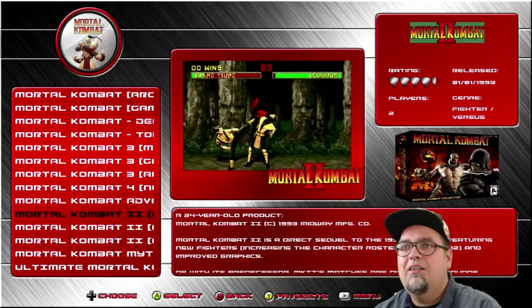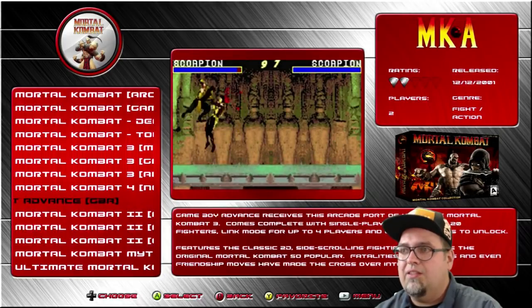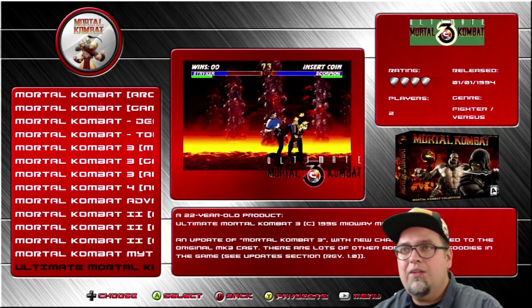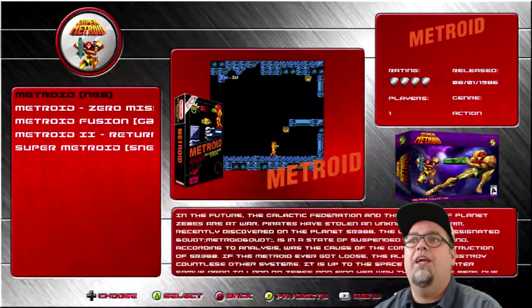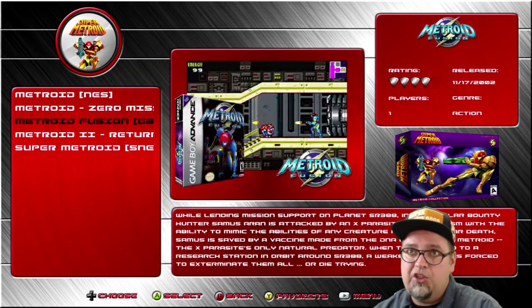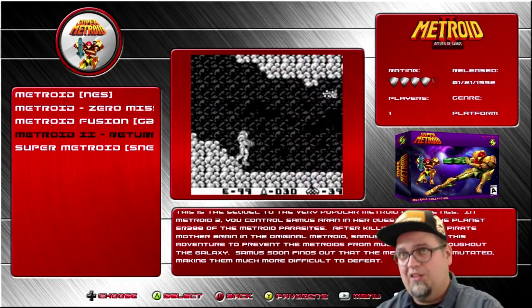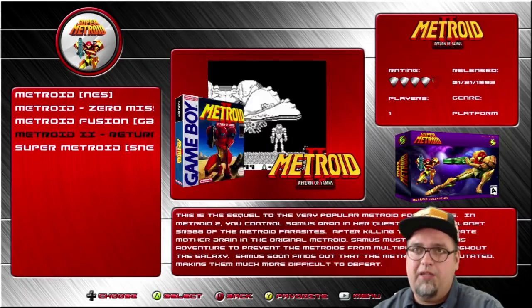Mortal Kombat Advance — port of Ultimate Mortal Kombat 3. That's cool. Some weird little games I'd never really seen before. Metroid Collection — five games. Some awesome games: Zero Mission, Fusion, the original Metroid, Metroid 2 the Return of Samus, and Super Metroid. Very awesome games.